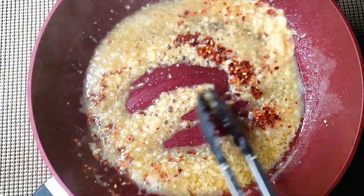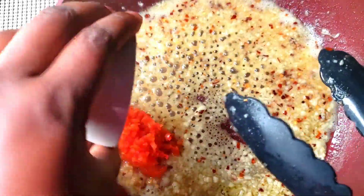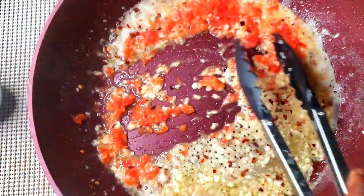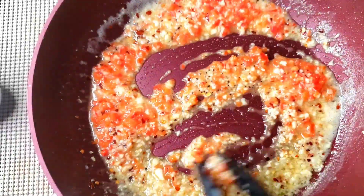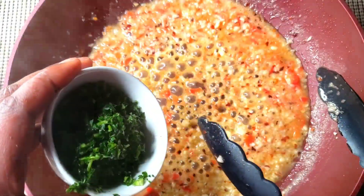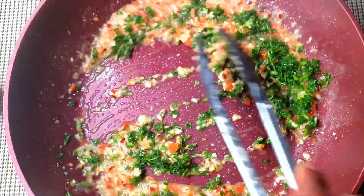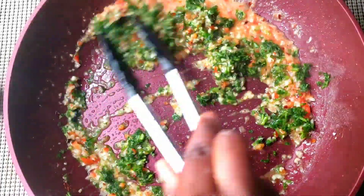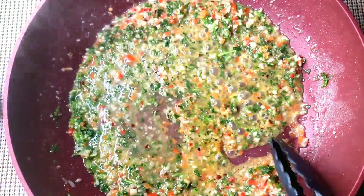Add the pepper flakes, the diced red bell pepper, and the fresh parsley. Mix everything together and let it fry for a little bit. Then add the lemon juice.